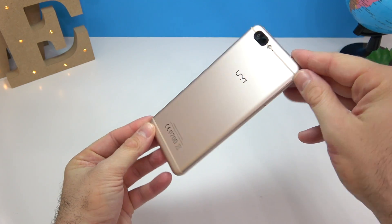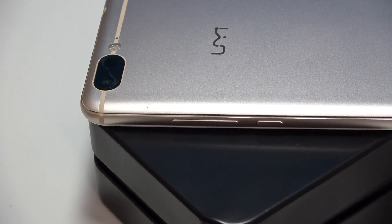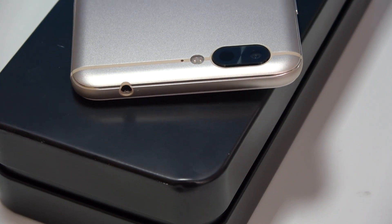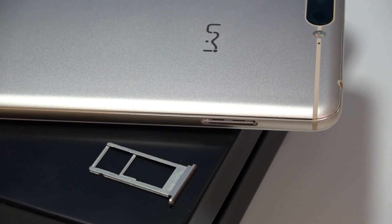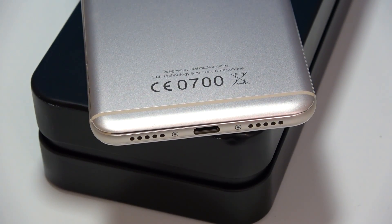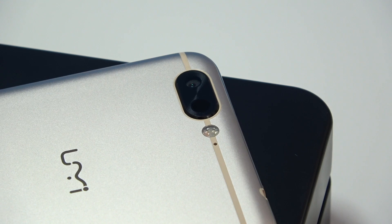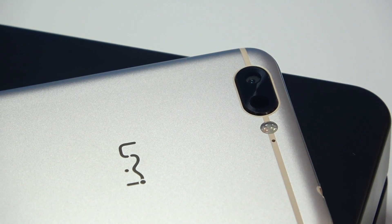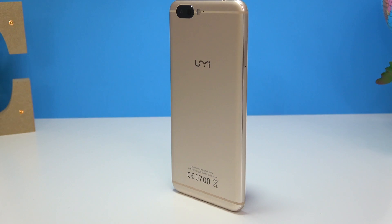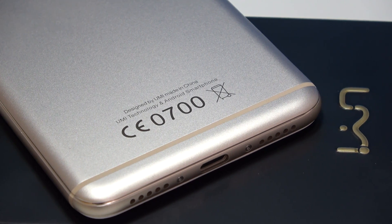This phone costs around $280 and it looks spectacularly good for that price. On the right-hand side we have the power button and volume keys, also made out of metal. On top there's a 3.5mm audio jack. On the left-hand side is the SIM card tray. At the bottom there are what look like two speakers, though only one is actually a speaker, plus the USB-C port. On the back is the 13 megapixel camera with laser focus, an LED flash, and what looks like a secondary microphone, along with the UMi logo.